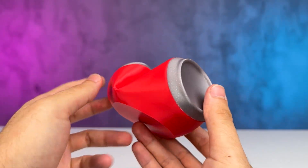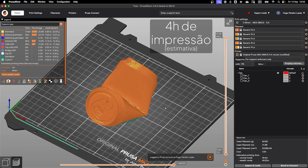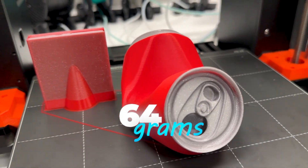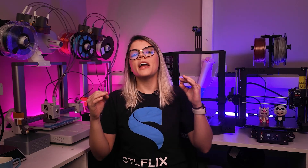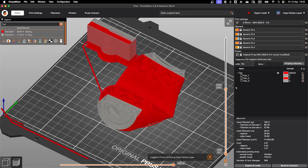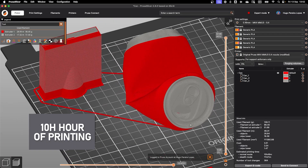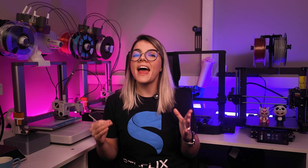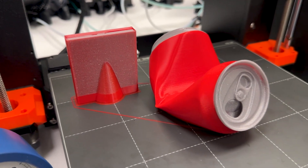Let's finish with the last file, the crumpled can. For the single color version on the Prusa, it would take 4 hours to print the phone stand using 64 grams of filament. For the color version, I expected it to take less time, but it didn't help much because the file has a lot of color changes. We ended up doubling the print time, going up to 10 hours, with a material consumption of 118 grams — over 2.5 times more time and almost double the filament usage for the purge tower and the piece.